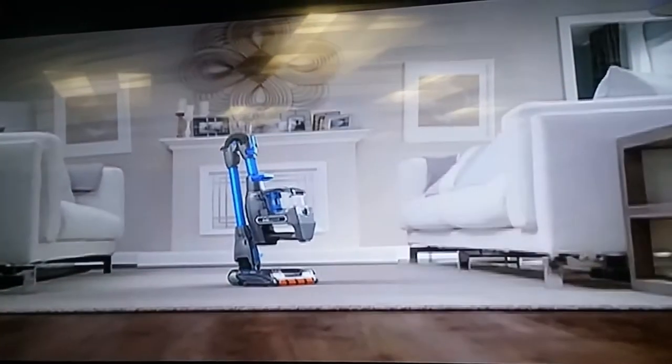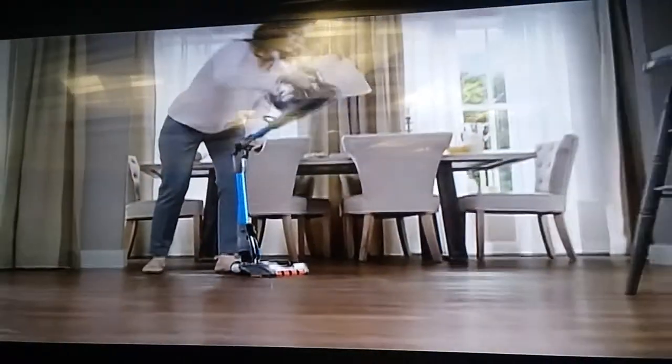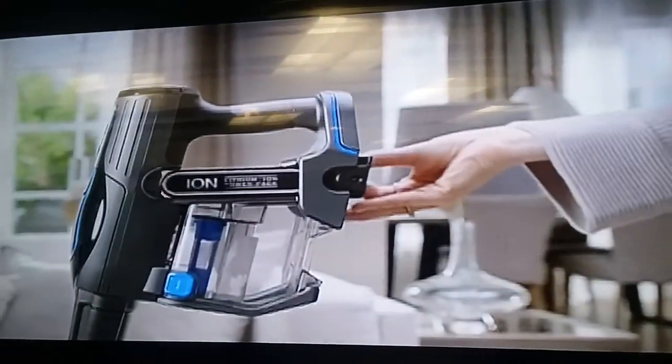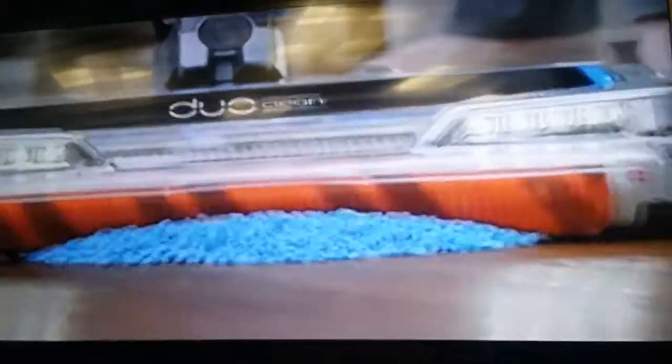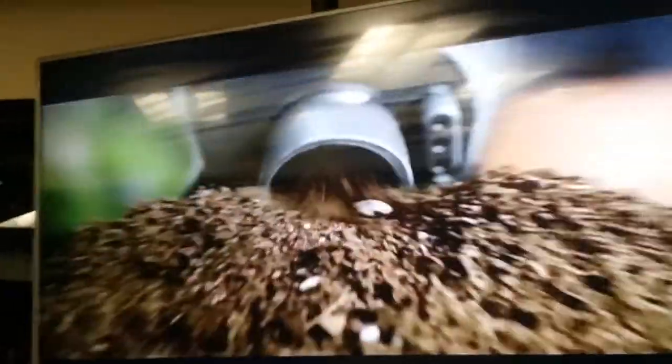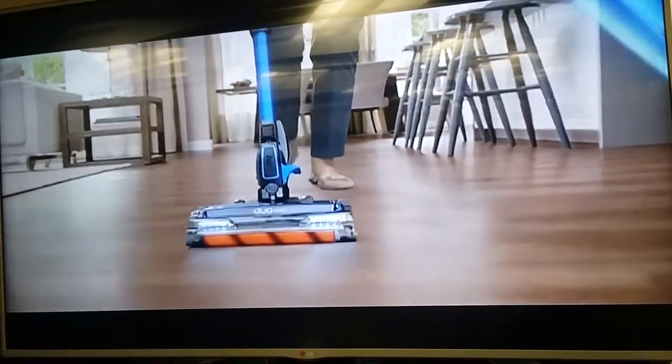Flex 2X, the freestanding, cord-free vacuum that can live anywhere, because it has two rechargeable batteries. That means you can always be Shark, even while you're cleaning, with dual-clean, multi-flex, and powerful suction. So you can go, and go, and go again.